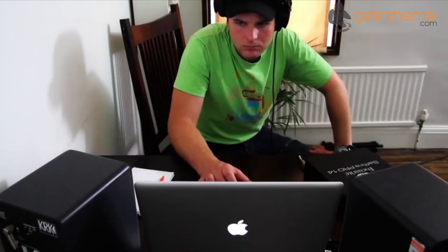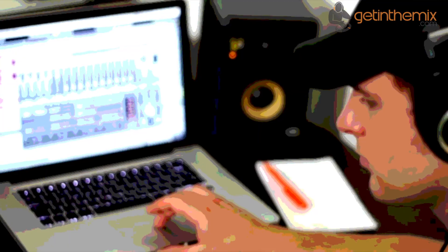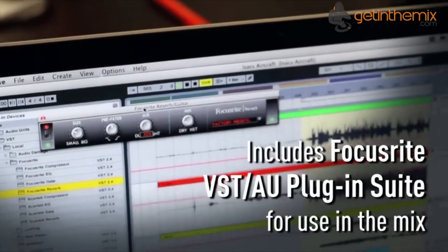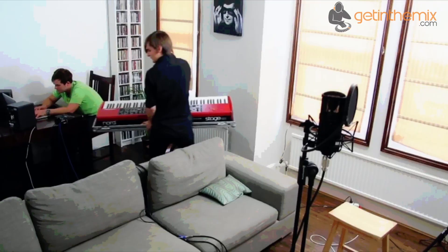Included with the Pro 14 is the Sapphire Mix Control, an 18 by 6 DSP mixer offering a level of flexibility that is unparalleled at this price point. The mix control software enables you to create six separate mixes without latency. You can route any combination of input signals and sequencer outputs to any of the Sapphire Pro 14's outputs, and intuitive one-click configurations help you track, monitor and mix as quickly as possible.